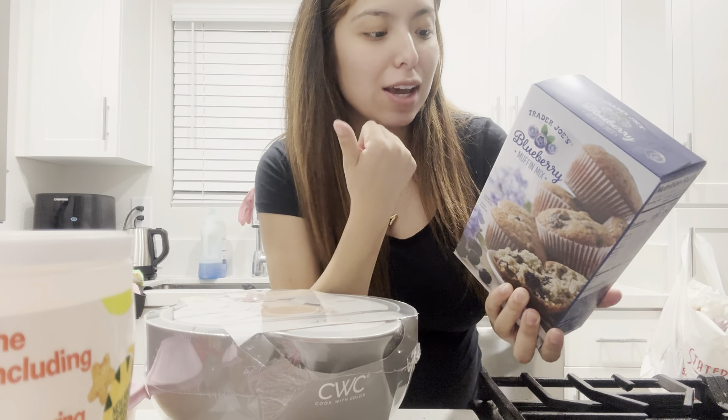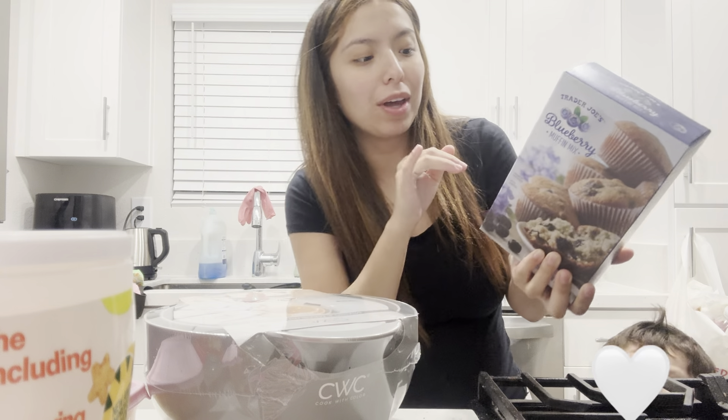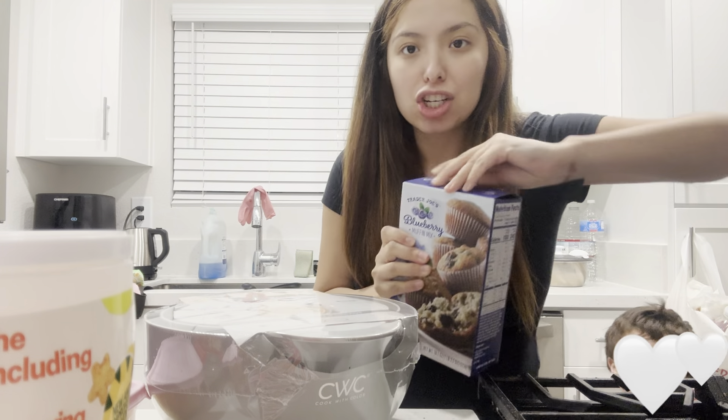All I need is three eggs, half a cup of milk, and one and one-fourth of butter.